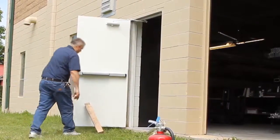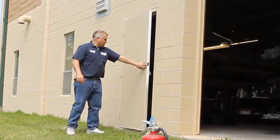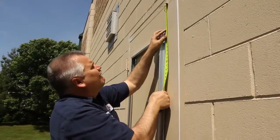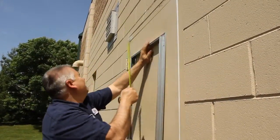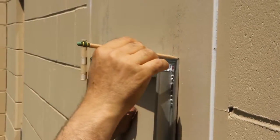The service door screen insert may be installed with the door in place or removed from its hinges. Position the inside panel level on the door and mark around the outside of the panel's frame. This will be the pattern that you will follow to cut.